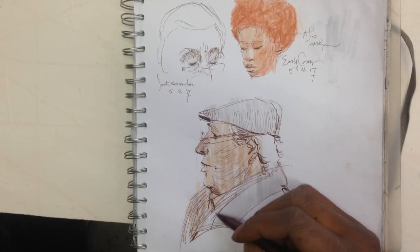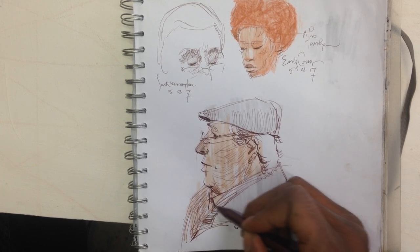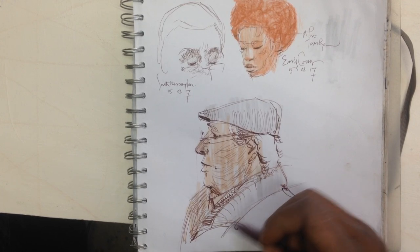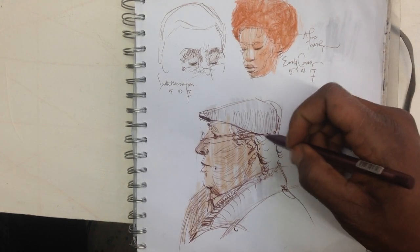The rest of it is the side of his coat, and because it bends I just bend the strokes — can you see that? Then just a little bit more hair at the background.